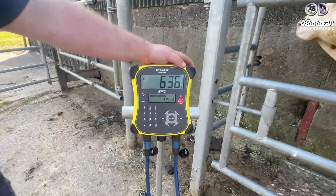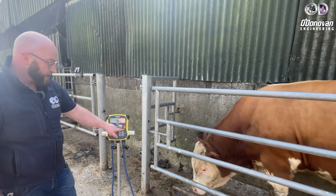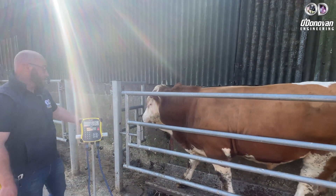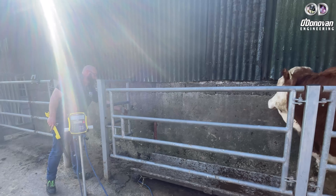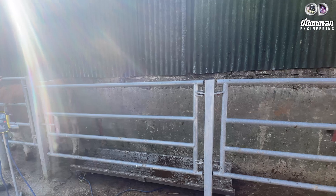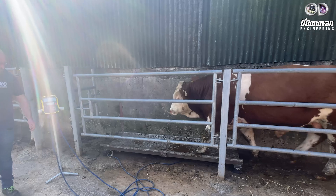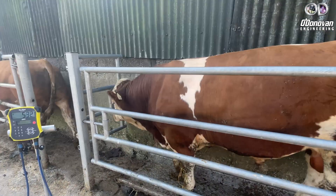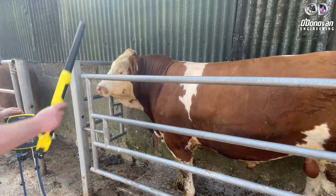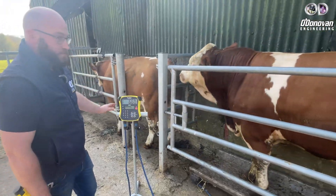As we can see here, the average daily weight gain is displayed, shown as ADG in kg per day, along with the animal's weight. We simply press record — the animal's weight is recorded and we can let the animal off the crush. Again, the animal's weight is displayed, we read the tag, weight gain is shown, press record, and we're done.